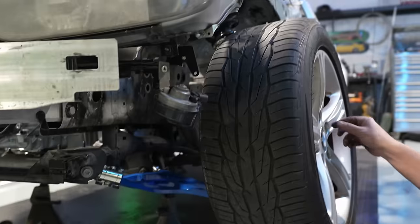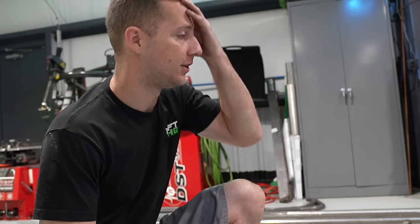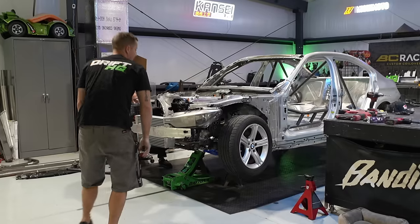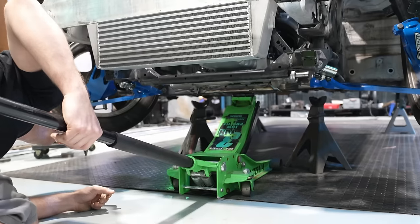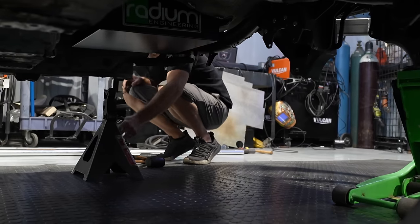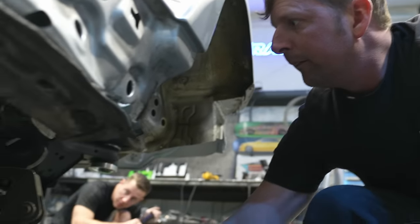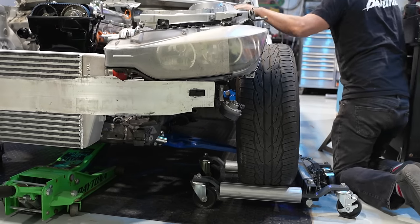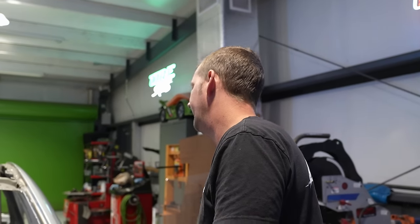The forks aren't long enough to pick it up the right way. Realistically we should probably put it on dollies in the front after the wheels are on instead of trying to steer, since we don't have tie rods or a steering wheel — just a steering shaft. Put dollies on the front and a jack on the back, then ratchet strap the rear crash bar.